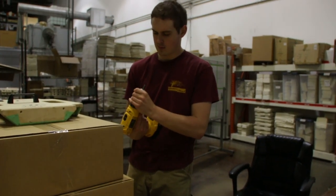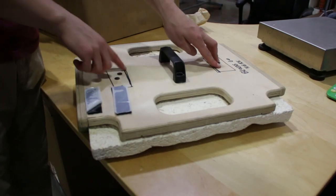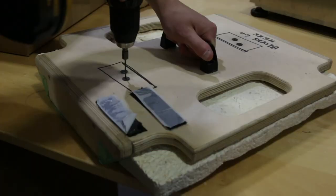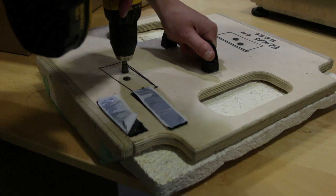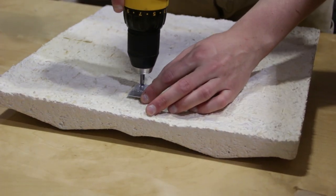Next, we'll use a template to make sure that our screw holes are also perfectly aligned, so that when we mount the wall hardware, it is perfectly straight and these pieces hang perfectly straight on the wall.